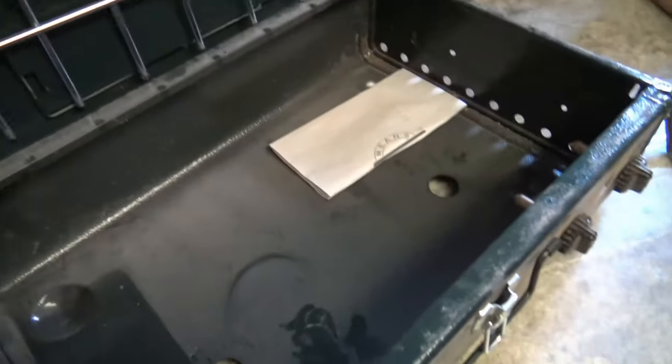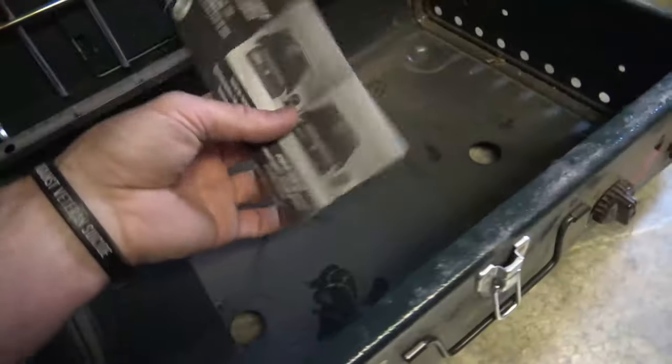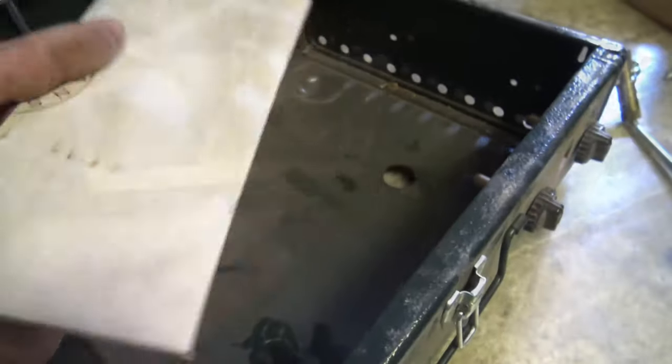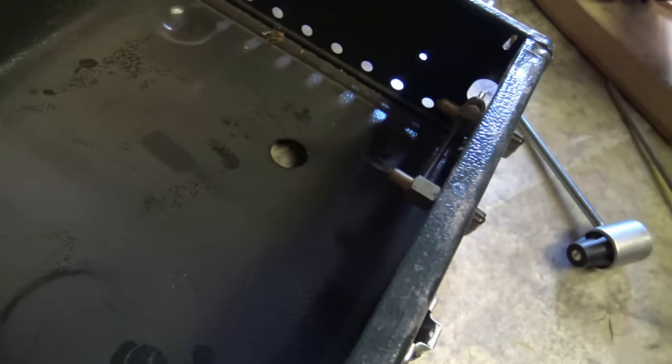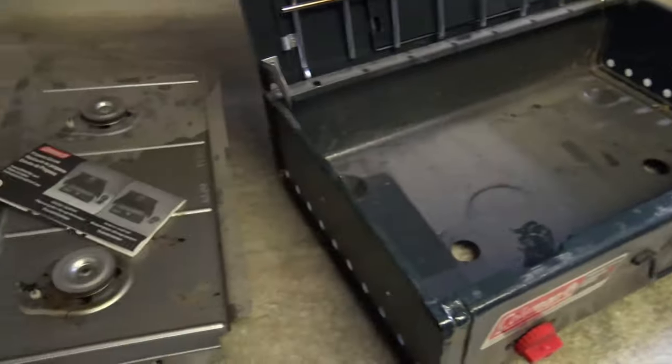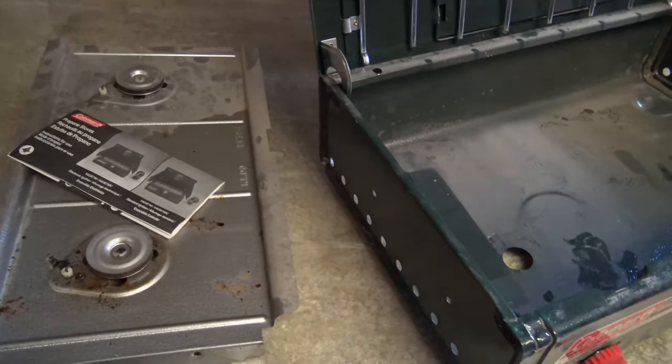If you notice there's an owner's manual inside and it gives me the information about this unit — so very cool, I didn't expect to see that. I'm going to go ahead and take this in the house to the kitchen sink, wash it down, bring it back out, put it back together, and we'll see what happens from there. It should be good to go.